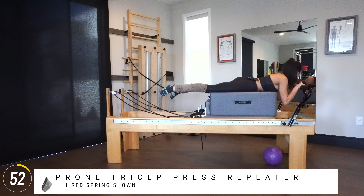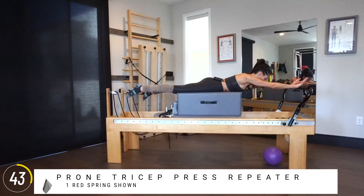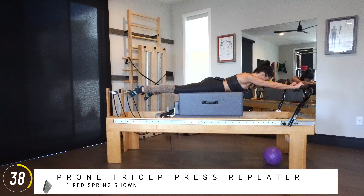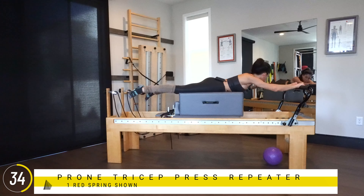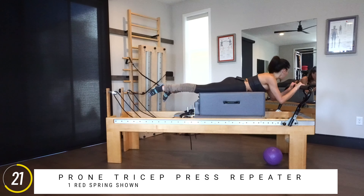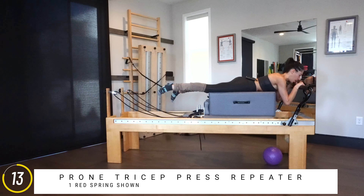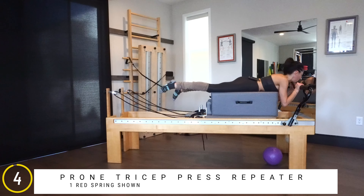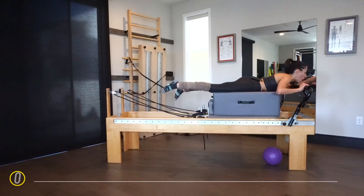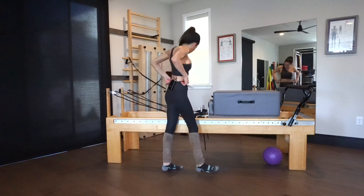Bring your elbows closer to shoulder-width apart and press out, resist in — back to pressing out and coming back in. Seven, resist. You feel that burn? Six — you don't think you're going to be sore, but you're going to be sore. Five, feel both equally. Four, resist. I do have it on the higher foot bar, which is harder. Last three, last two, press, resist. Last one. Here comes the hard part — pulse it out. Ten, nine, eight — so hard! Seven, and then you wonder why Pilates makes you strong. Six, four more, three — triceps and back — last two, push it out, last one — press it out and then slowly coming back in.